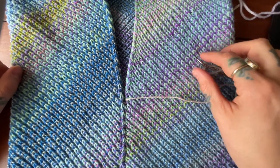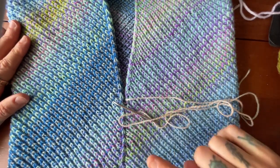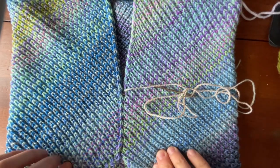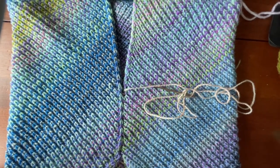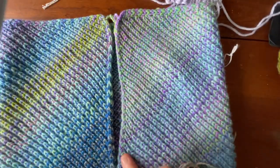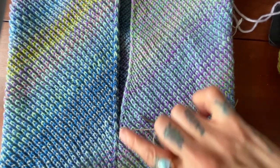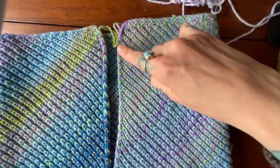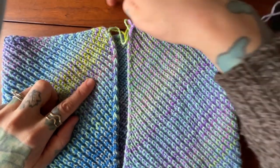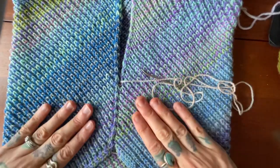Hi, this is Andrea Mowry of Drea Renee Knits, and today I'm going to be demonstrating how I have seamed up the back of my Inclinations cowl using mattress stitch. You are going to be seaming up the two short sides of the cowl — one side you cast on here, and this is increases, and then we finished off over on this side, and these are decreases.